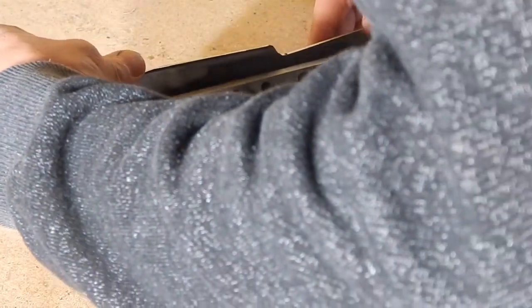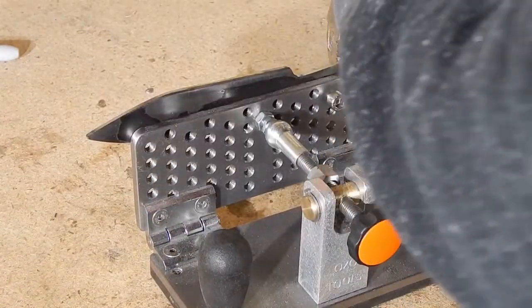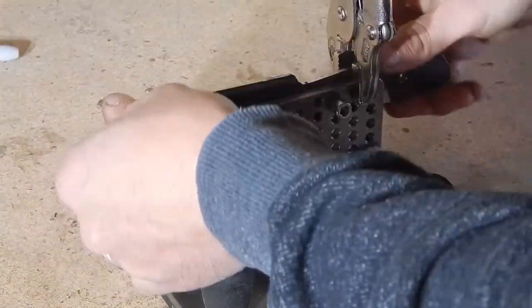One thing I really like about this — that mine didn't have — is all these holes that you can use to attach your knife. You just use the holes you're going to drill for your tang. I also like to use a clamp because it makes it a little faster when I need to change sides.